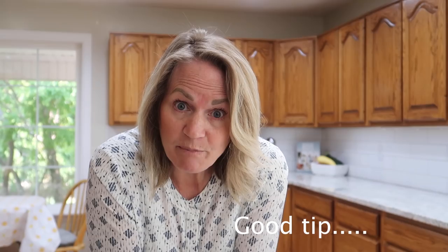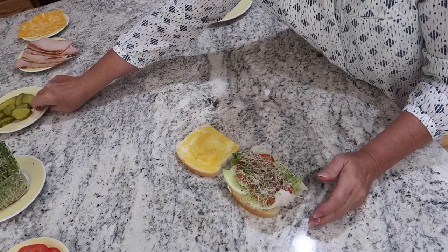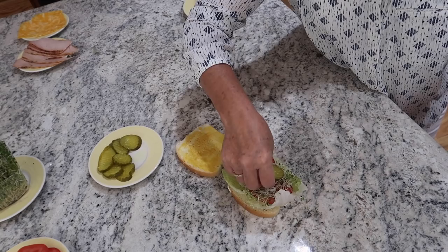If you're not going to eat the sandwich for a while, you might want to put the tomato in a separate baggie and add it just before you eat the sandwich. We really like sprouts on our sandwiches — in fact, many times we don't put the lettuce, we'll just put sprouts. And the other thing we like are pickles.